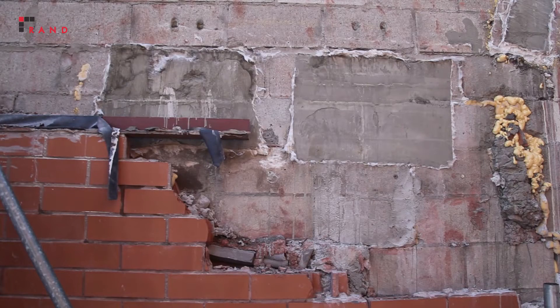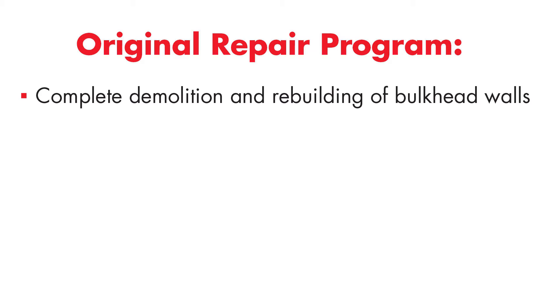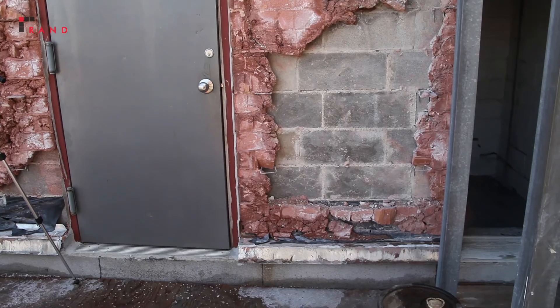After observing this, we decided that a large retrofit would be needed, and as we looked more into the structure we found that the cracks were through-wall cracks that penetrated through the facade and into the CMU structure behind it. Our original repair program specified complete demolition and rebuilding of the bulkhead walls where we saw the most damage, including temporarily supporting the roof loads on these bearing walls. We were able to perform this at the boiler room bulkhead but found additional problems uncovered during the demolition of the elevator machine bulkhead.